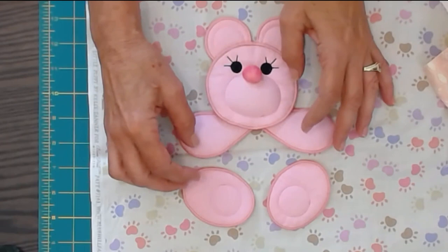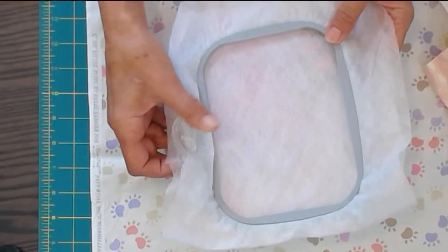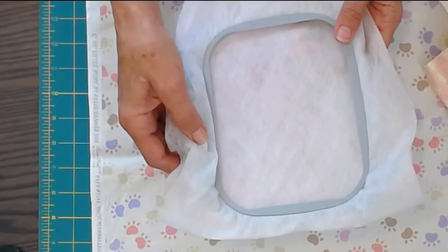We're going to begin by making all of the freestanding components of each animal, and that is done by hooping your hoop with water soluble interfacing. I use two layers, and then I'm going to do the head first, so I'll call it up on the machine.